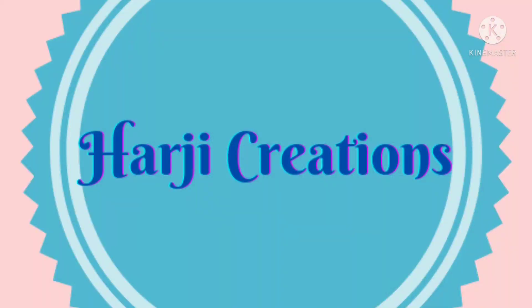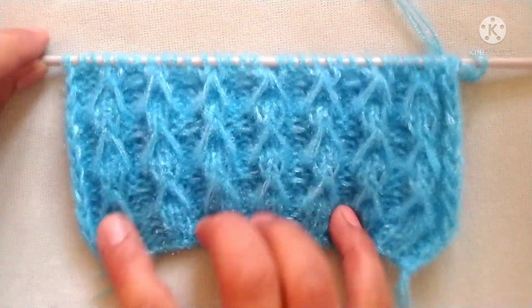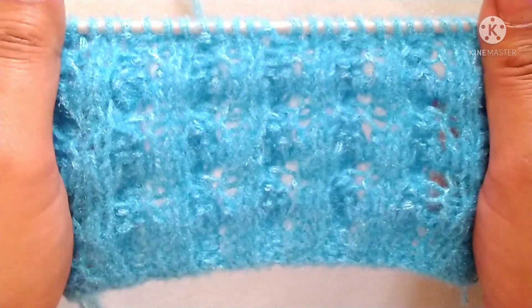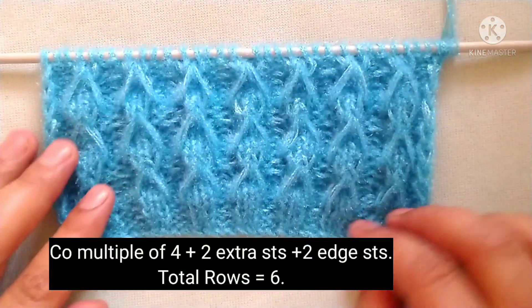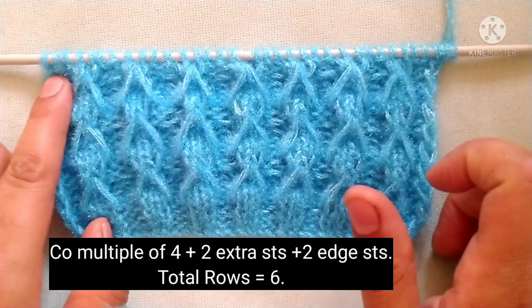Hello friends, welcome back to my channel Heart Cheek Creations. In this video I would like to describe a very beautiful knitting pattern. This pattern can be used for making cardigans, sweaters, jackets, and so much more. From the right side it looks like this, and from the wrong side it looks like this. It is a six-row repeat knitting pattern, and the stitches needed for the cast on are a multiple of four, plus two extra stitches, plus two edge stitches.